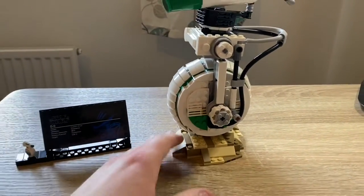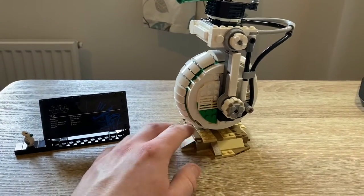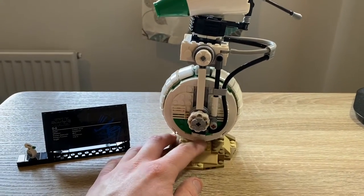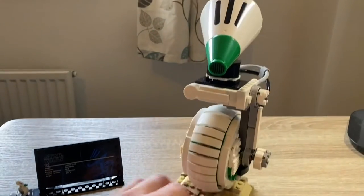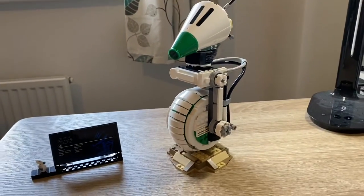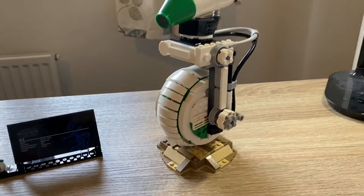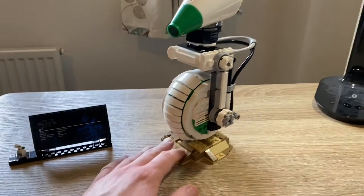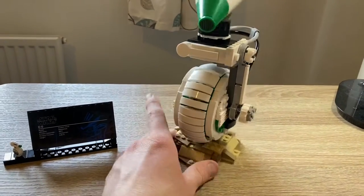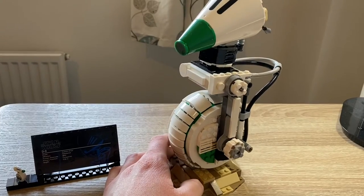So I guess get the negatives out of the way first — it is overpriced. Try to pick it up on a discount, or at least if you're going to get it at full price, maybe try to get it when there's double points or some kind of giveaway. That's when I got this — it was for May the 4th. I got another set and then I got the Death Star 2 Battle freebie and double points. So yeah, it wasn't as bad.